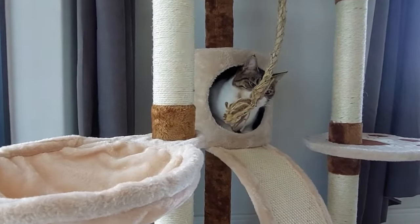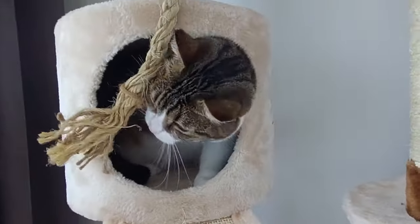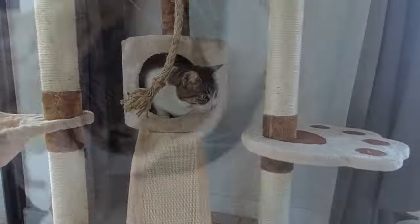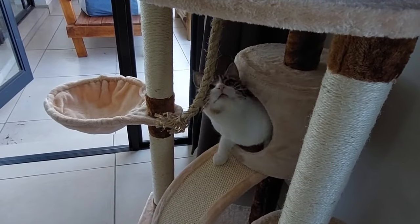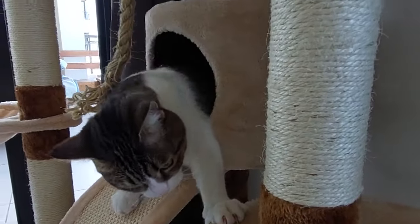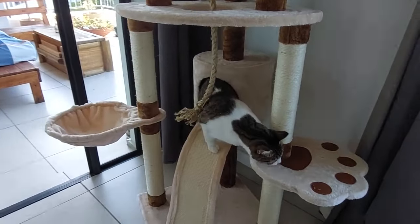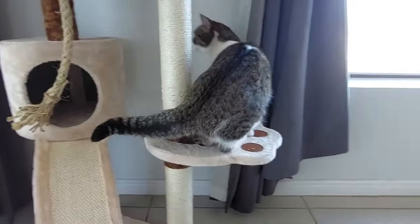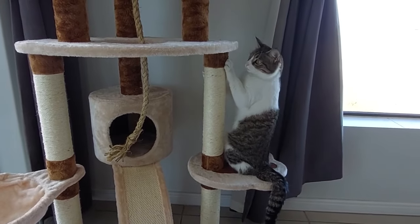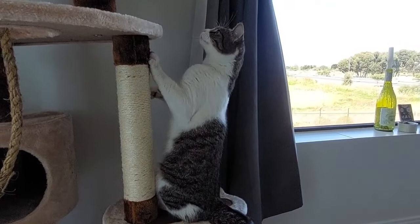Then she discovered her favorite piece — she really enjoys playing with this rope even by herself when I'm not around. She also noticed the cool top levels. She wasn't immediately into the rope at first but she really loves it now. One thing I would have changed: I would have preferred the rope from the scratching post to go all the way to the top. I think Millie definitely approves of her new little home.